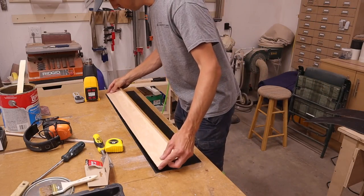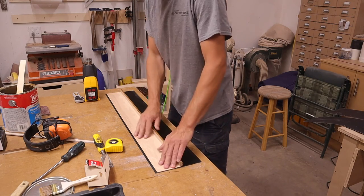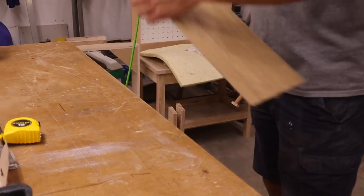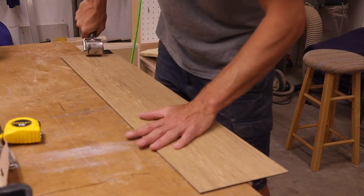When the contact cement was dry to the touch, I carefully mated the two pieces together. I used my hand roller to make sure there was good adhesion.